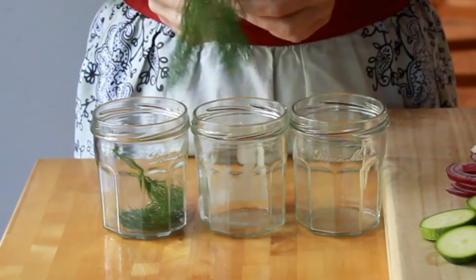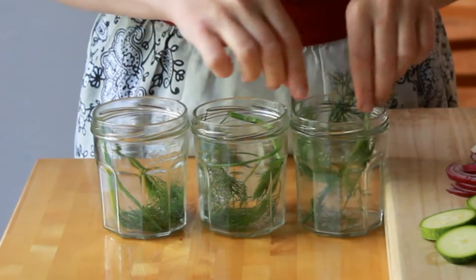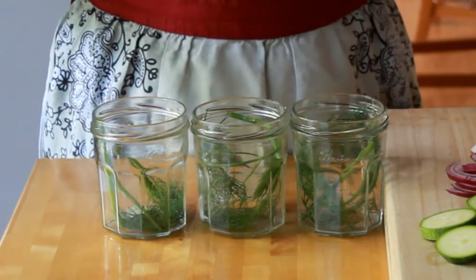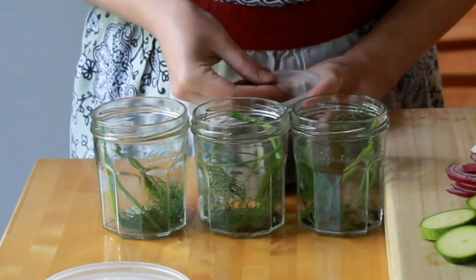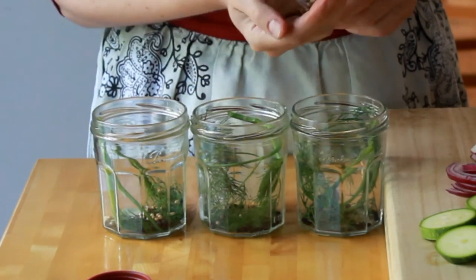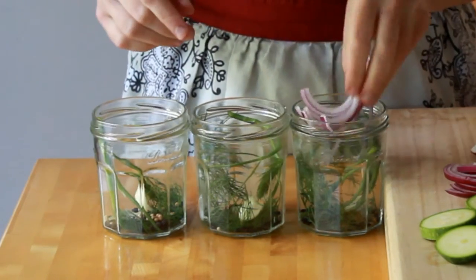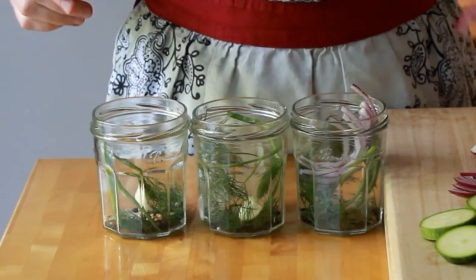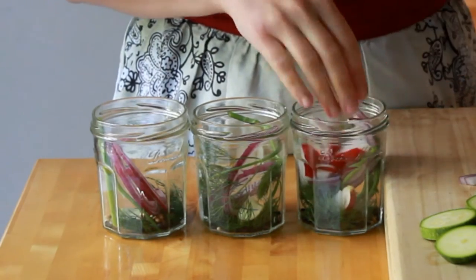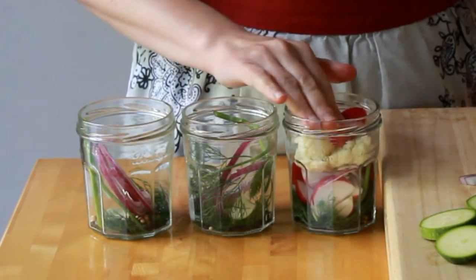The measurements in the brine are really important, but the measurements of aromatics are not, and you're welcome to improvise with this part. Let's stuff our jars with a large sprig of dill, a little piece of bay leaf, some whole black peppercorns — about a quarter teaspoon per jar — some whole coriander seeds, about a quarter teaspoon per jar also, a whole peeled garlic clove, and if you want them to be spicy, a pinch of red chili flakes. I like to add some red onions to whatever veggies I'm using because they lend a lovely savoriness to the pickles. Everything besides dill and garlic is optional, so don't let the lack of a few ingredients stop you.